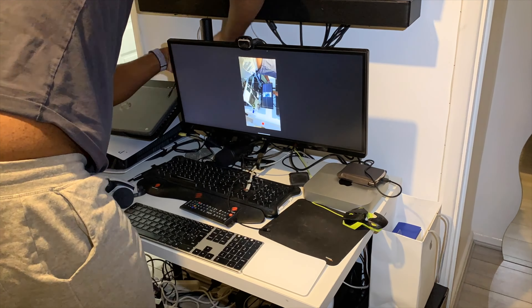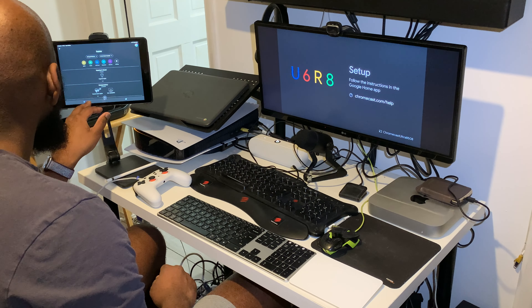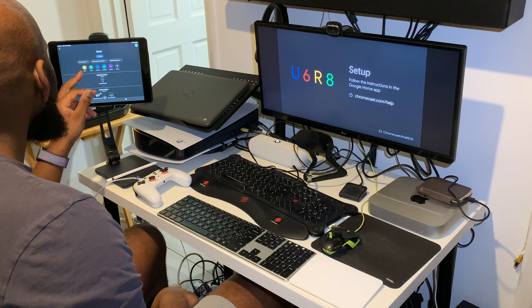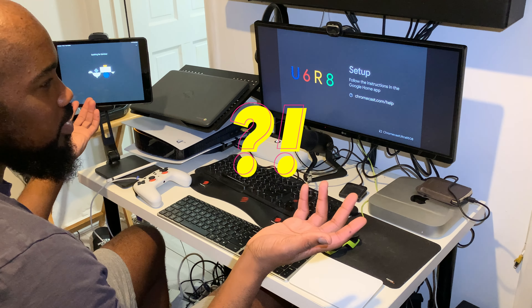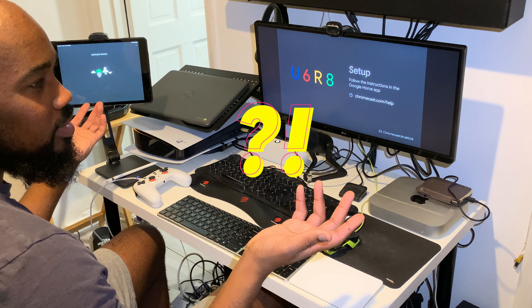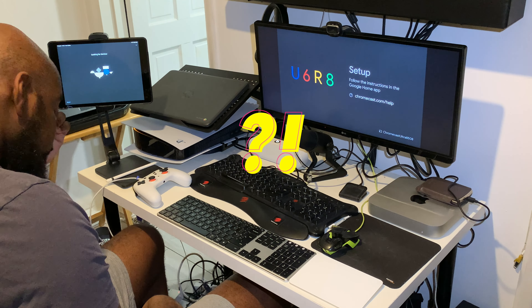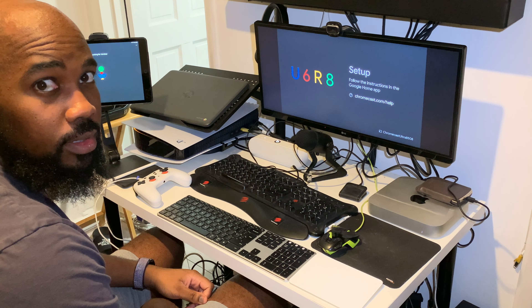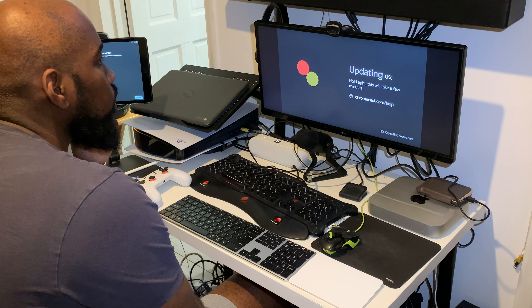I used my 1080p monitor for convenience but ran into issues — I typed in my long Wi-Fi password, tried to go back, and it didn't work. That led to a frustrating moment and, six hours later, a required update before I could continue.